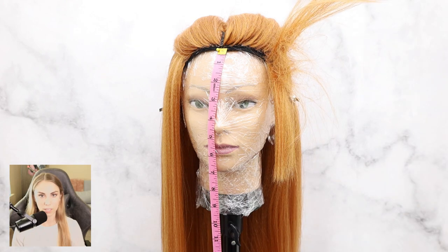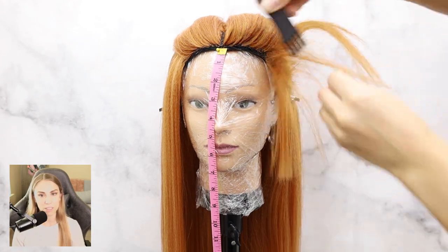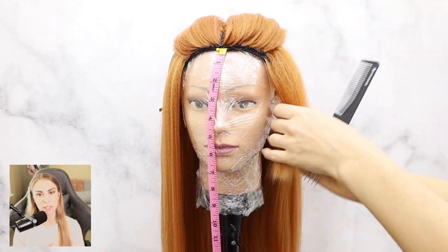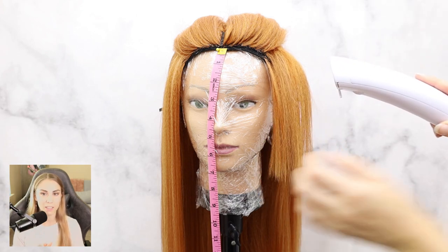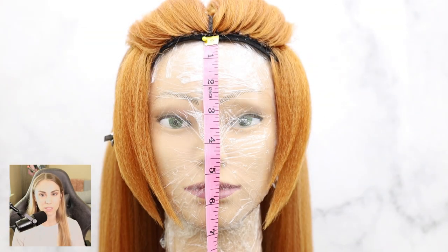I hit it with some Got2b Glued hairspray and got some heat on it to warm up the follicles and make it more solid. Go ahead and pick out the tease — this is going to give you a nice cotton-type texture that's fluffy and works really well with steam. Brush out the hair as you go to keep your wig nice and organized, then do the same thing to the opposite side.